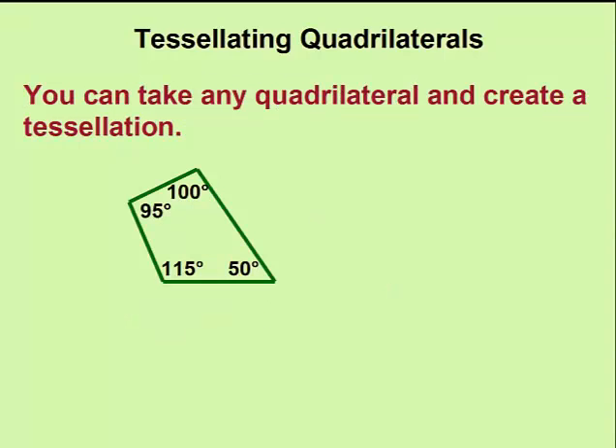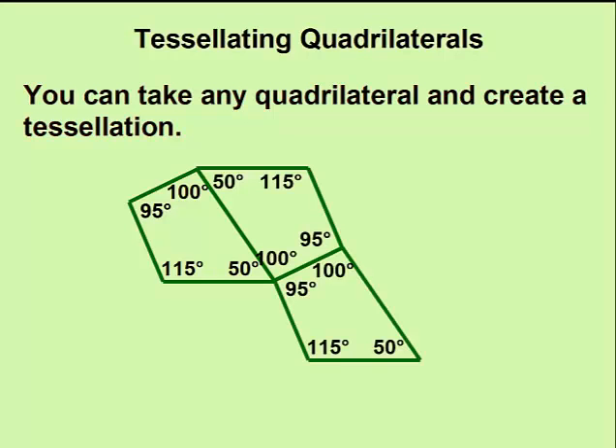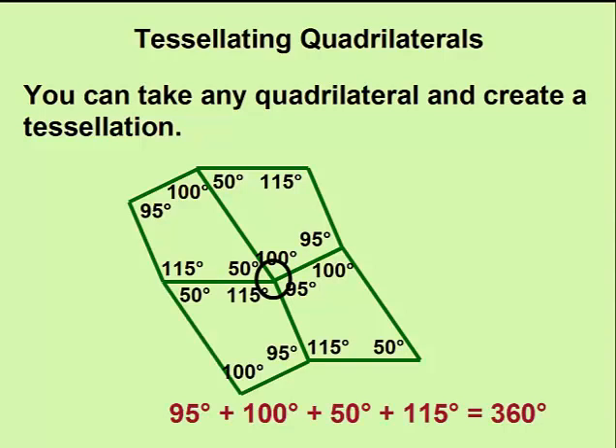There doesn't have to be anything special about the quadrilateral. You could take any quadrilateral with four different sides and four different angles, and arrange them so that the interior angles involve all four angles, and thus add to 360 degrees.